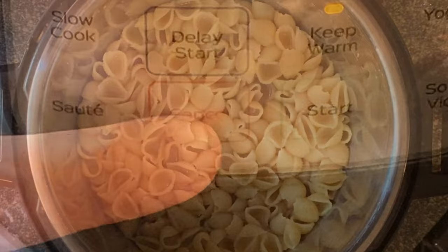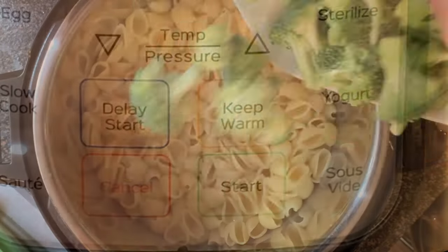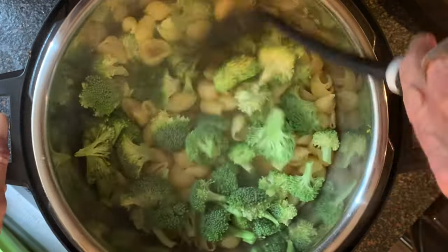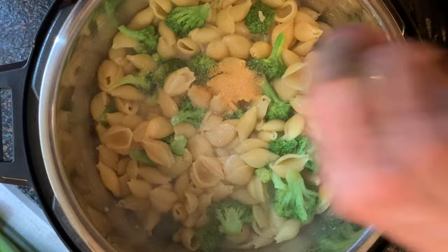Remove the lid, then press cancel, press sauté, then start. Add your broccoli and give it a stir — cook for three to four minutes until it's the consistency you like.